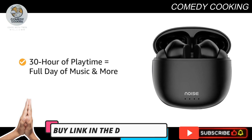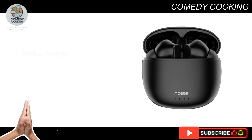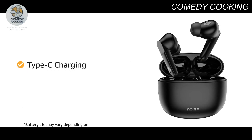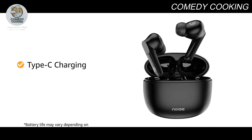Up to 30 hours of playtime provides a day full of music and then some more. Enjoy 150 minutes of playtime in just 10 minutes of Instacharge. Simple Type-C charging ensures effortless charging and uninterrupted entertainment.